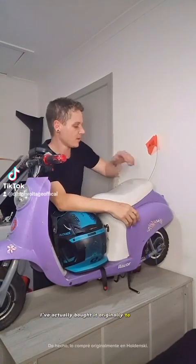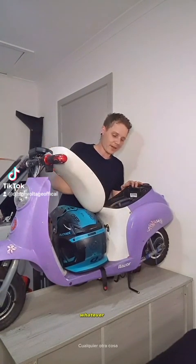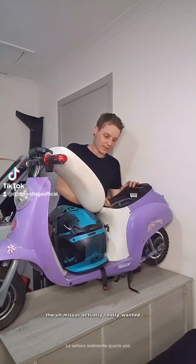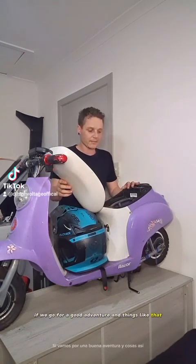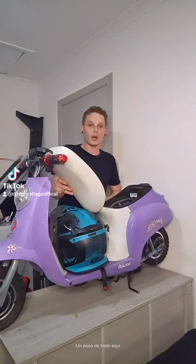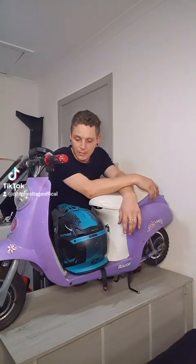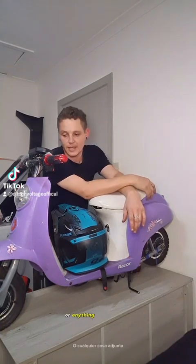I originally bought it to hold a Nesky — under the seat, hold a couple of stubbies, whatever. The missus actually really wanted one where she could hold a drink or two. If you go for a good adventure you can hook a bit of ice in here with a couple of cans. It's a good way to hold different things without having a bag attached, plus it's comfortable. So I started the 36 volt upgrade.